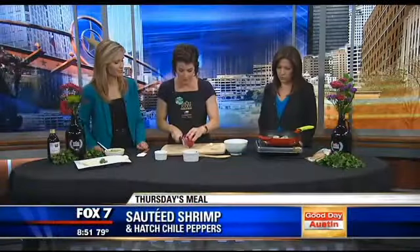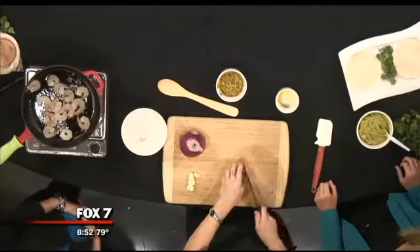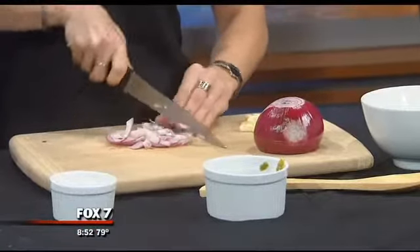And then on top of that, of course, my favorite — I think I've used it almost every time I've been here — some red onion. It's so much flavor. It's got a little spice, and it's going to show up really well in the tacos.